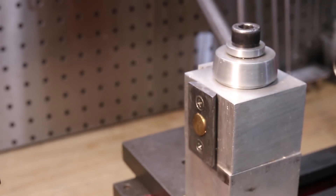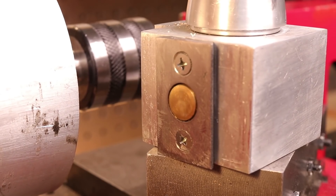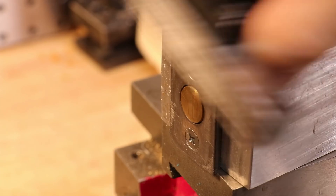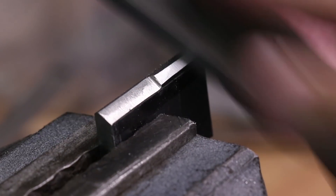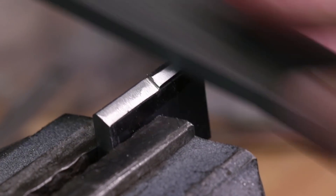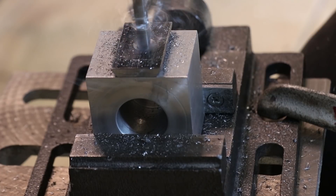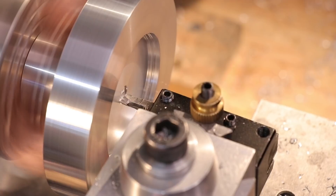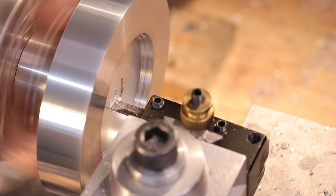Hey everyone. I'm sure most of you will be familiar with this quick-change tool post — it's appeared in almost every video on this channel. If you're using a lathe, it makes your life so much easier. When I made this one, I didn't have a proper mill set up, so the dovetail was simply carved by hand using a file and just bolted to the aluminium housing. And surprisingly, it's a lot more rigid than a lot of you would think — pretty decent for about 10 bucks worth of aluminium.